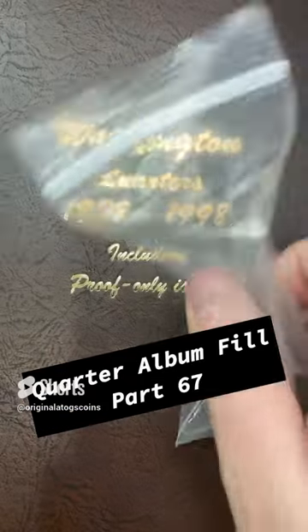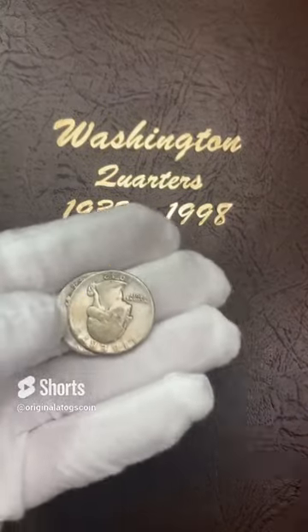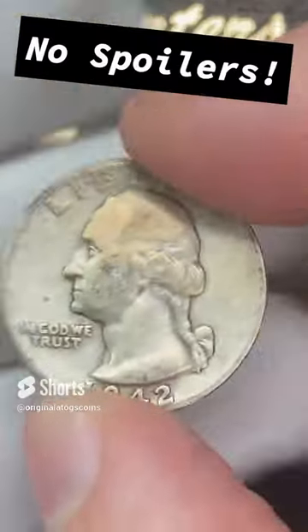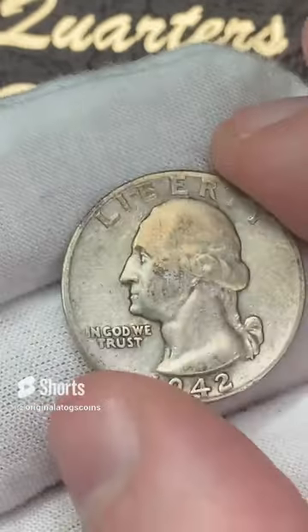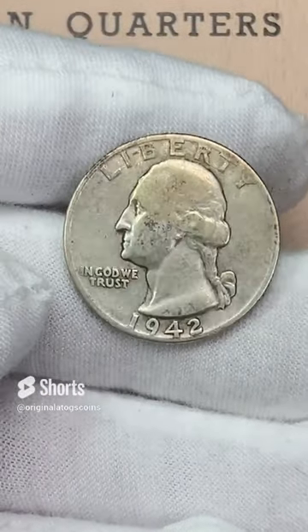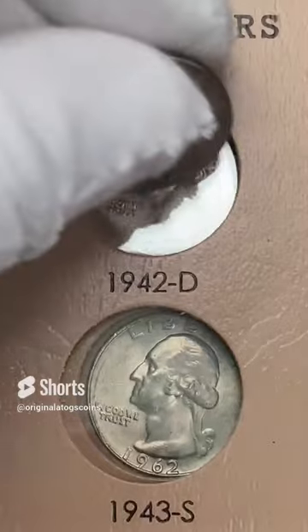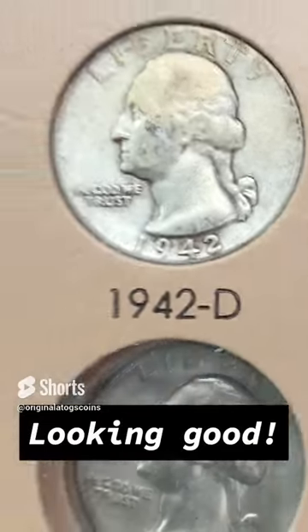Let's grab another silver out of this bag for the album. This is hard to do with the nice cotton glove on. We got two — one will be today, one will be tomorrow. 1942 out of Denver, and tomorrow we'll do the next one. Here we go — 1942 out of Denver. Take one more look at it — it's a little slick. But slick silver is better than no silver, and silver fits so nicely in the album.